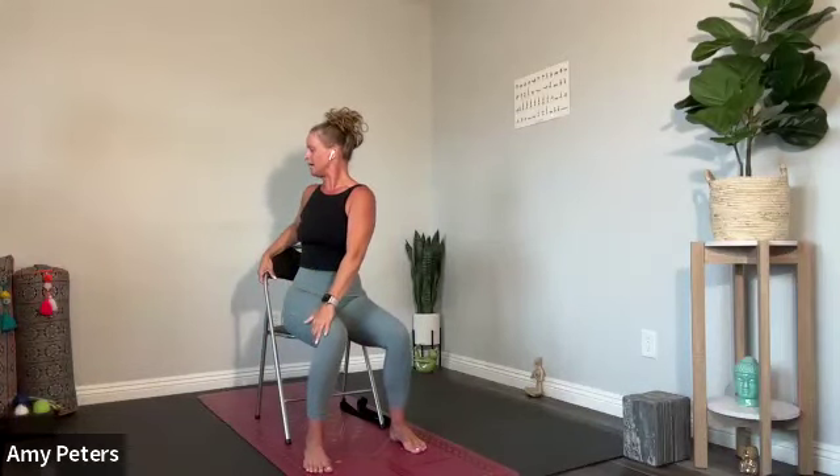Stay here for the inhale. Tone the belly and lift the crown of the head nice and tall. Feel the length in the spine on the inhalation. On exhalation, deepen your twist just a bit. Inhale, come back to center. Circle your arms up tall. And then exhale, twist to the right. Left hand to the right thigh, right hand will securely fasten to the chair.